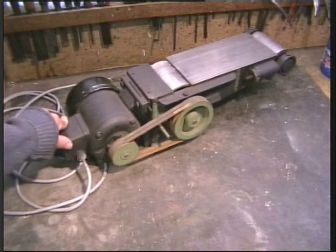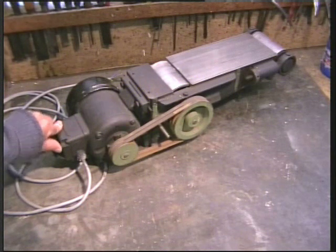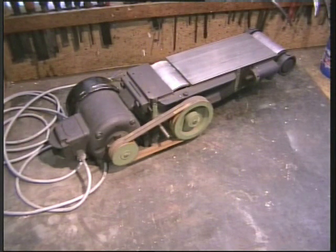I will keep this as simple as I possibly can, and I will use this little Linishing machine, which I am doing for a friend, to describe the process. I have had a look on YouTube, and with respect to the people who have put videos up there, I am not too impressed.